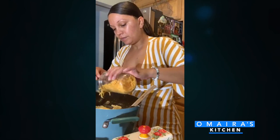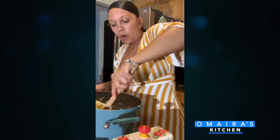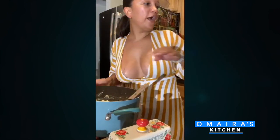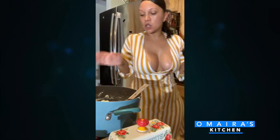And I'm going to add in some cheese — some cheddar cheese. Not a lot, just a little bit to give it a little extra flavor. You don't have to add it if you don't want. Delicious — my mashed potatoes are done.